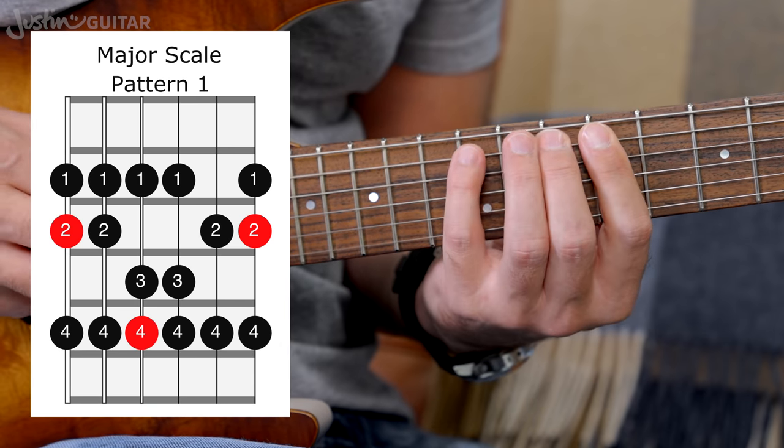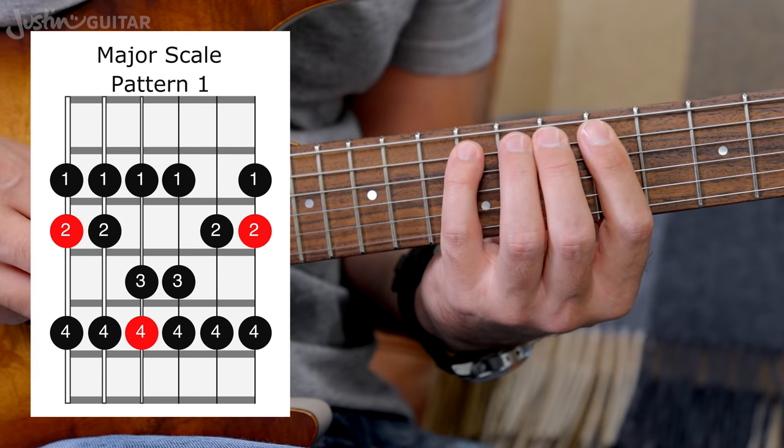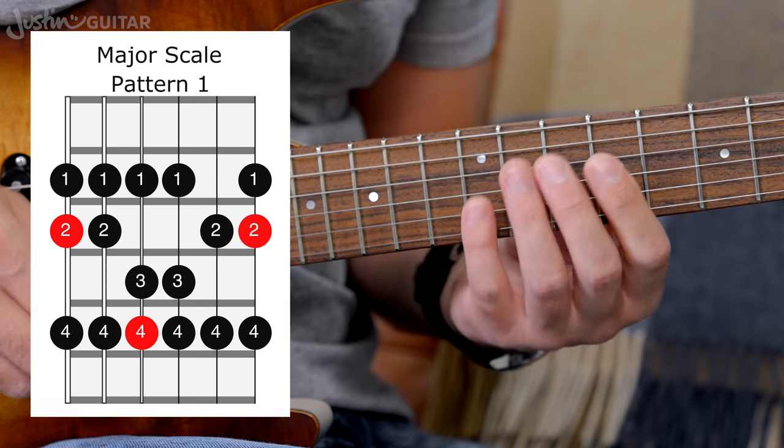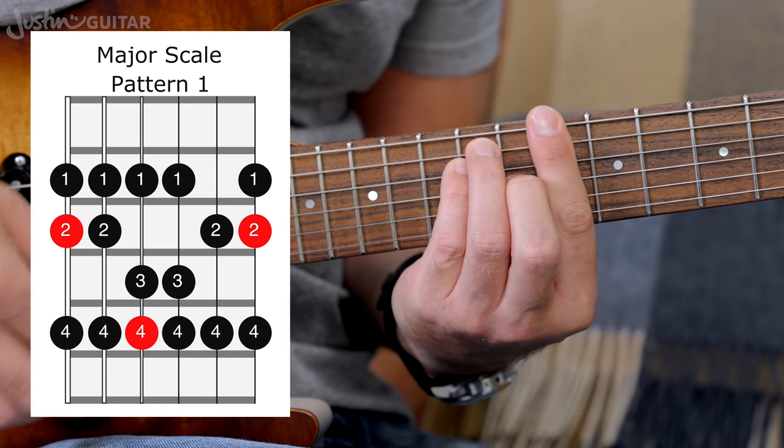You should be very familiar with that by now. The fingering for Pattern 1 goes: two, four — one, two, four — one, three, four — one, three, four — two, four — one, two, four. Those are the finger numbers for Pattern 1.